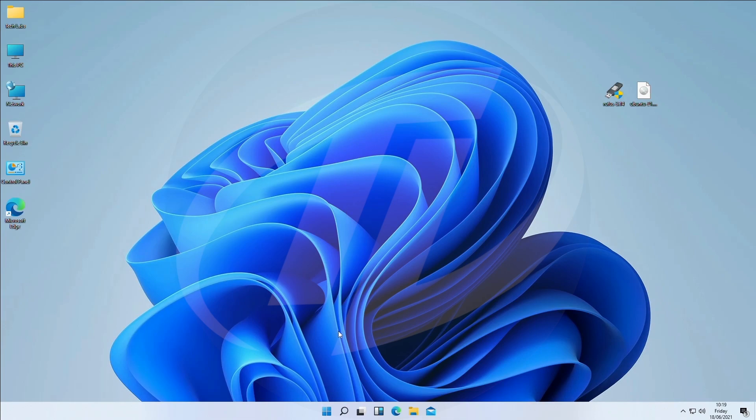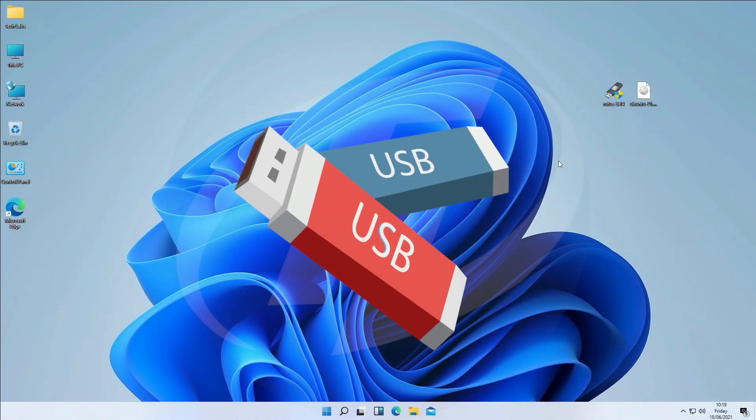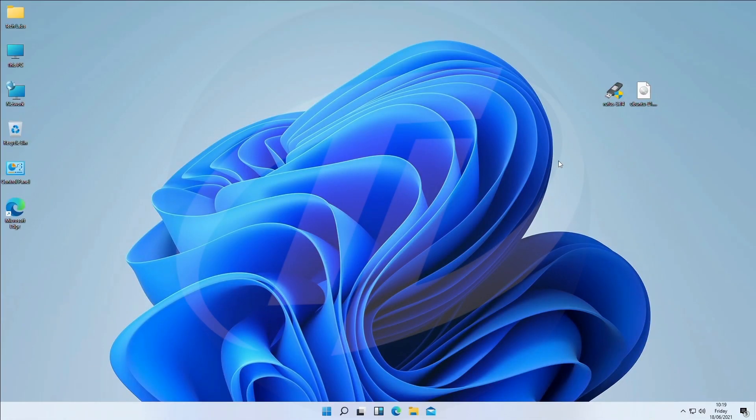Now we need to make Ubuntu bootable USB. For that, Ubuntu ISO image is needed, and Rufus for creating bootable USB, and any USB with minimum 4GB is also required. Plug the USB and open Rufus.